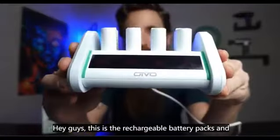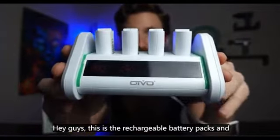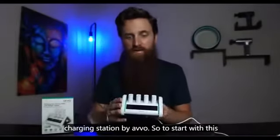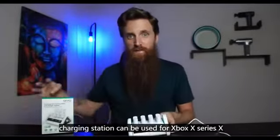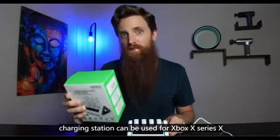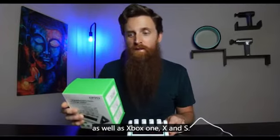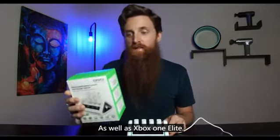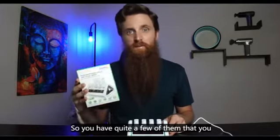Hey guys, this is the rechargeable battery packs and charging station by Otvo. This charging station can be used for Xbox Series X, Xbox One X and S, as well as Xbox One Elite, so you have quite a few controllers you can use it with.